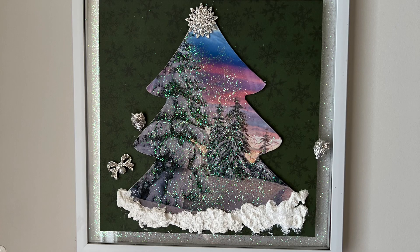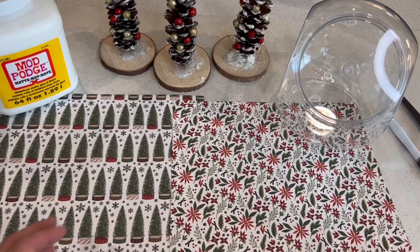Hi, I'm Lisa. Welcome to my channel. Thanks for stopping by to visit and enjoy some crafting with me.